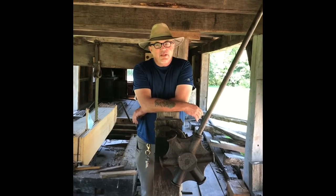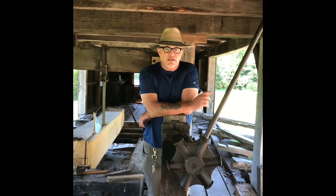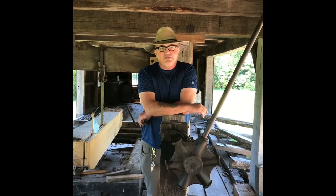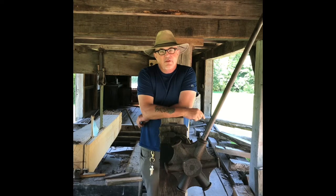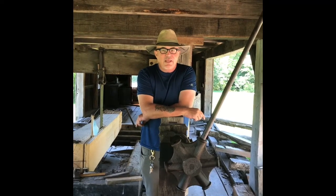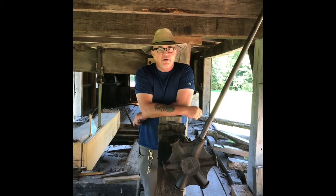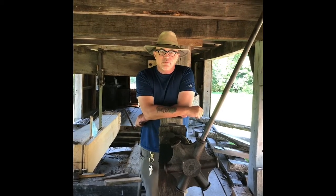This is the Bertolette Sawmill. It's an original 18th century sawmill, though not original to the Daniel Boone Homestead. It was moved here in the late 1960s from a site over in Oley, about seven miles from here. As the name suggests, it was originally built by a family named Bertolette. There are still a lot of Bertolettes living in Oley - it's another branch of the same family that owned our Bertolette Log House, which can also be seen here at the homestead.